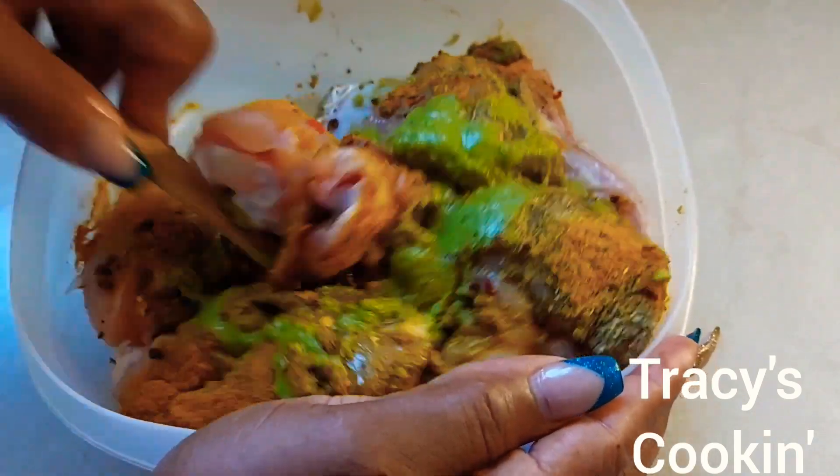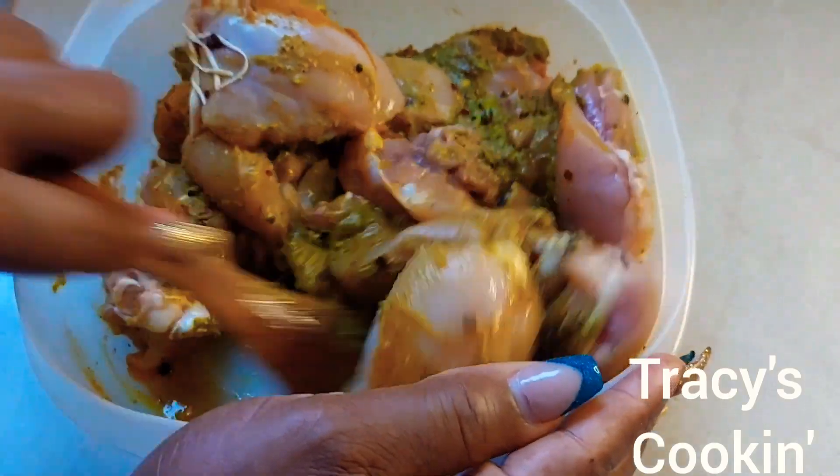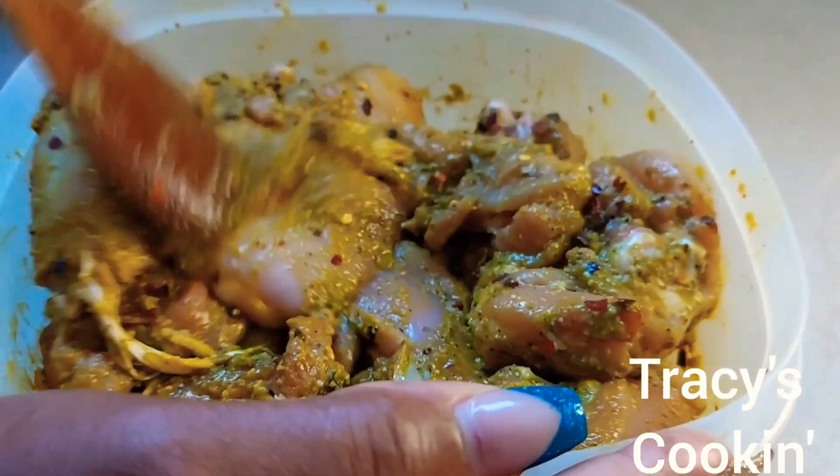I'm going to give everything a nice mix, making sure all the chicken pieces are coated well. Once we've done this, we can allow the chicken to marinate for at least an hour — but the longer you allow it to marinate, the tastier the chicken will be.